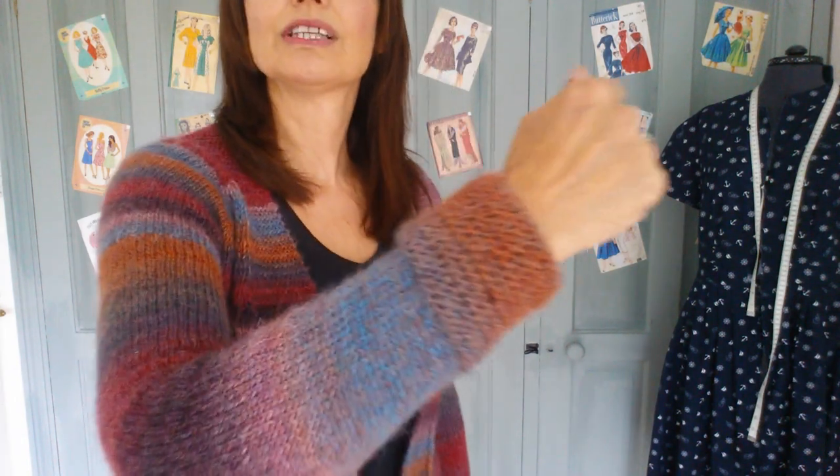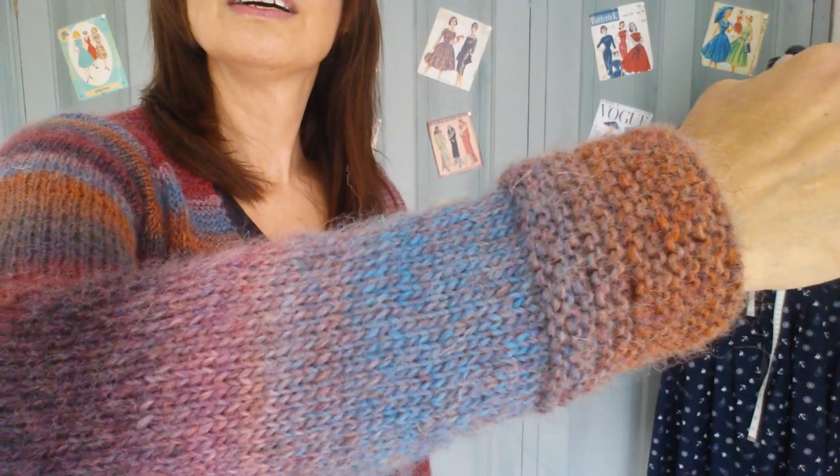All this garter stitch is knit as you go down, so there's no stitches to pick up at the end. Then it's a garter stitch band at the bottom and also garter stitch on the cuff.